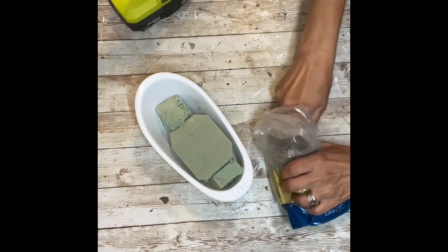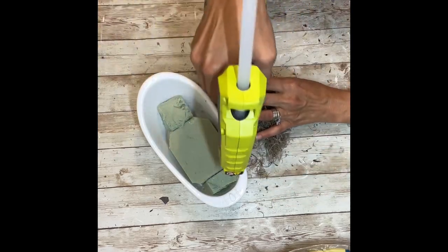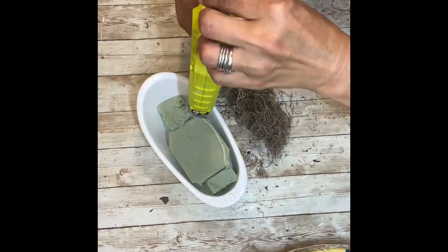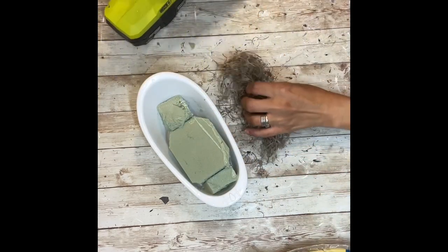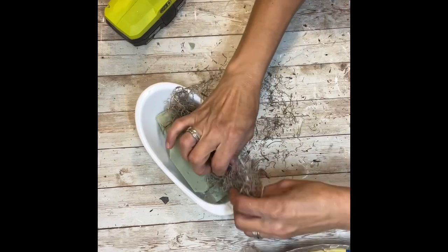Once I had those all glued in, I'm going to take the Spanish moss and spread that around the top of all of the floral foam. I just added some hot glue to make sure that it was held well, and added it all around the whole top of the floral foam.